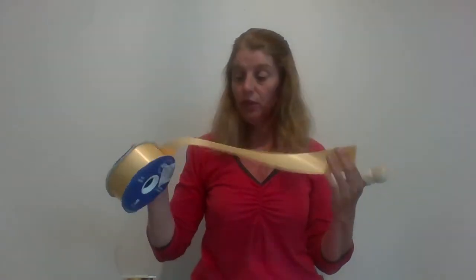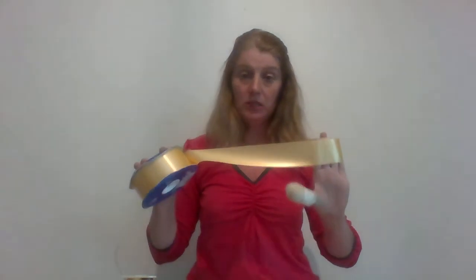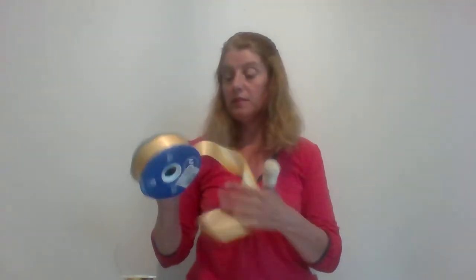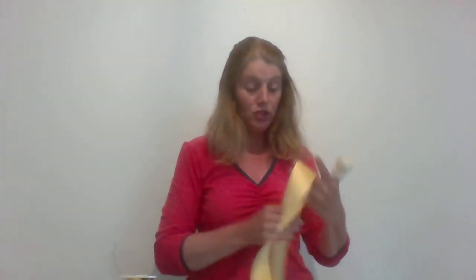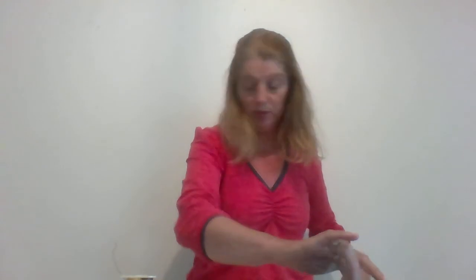The poly ribbon comes in lots and lots of different colours. It's plastic, it's cheap, and it's widely used. The advantage is that it's cheap and won't cost you a lot. The disadvantage is that it's plastic and not biodegradable, and in this day and age we all have to be conscious of that. But I'll show you how to make a couple of simple bows with this and then move on to other types of ribbon.